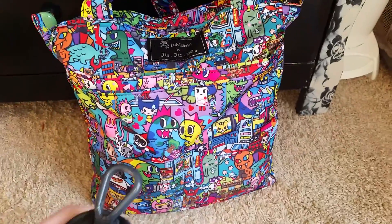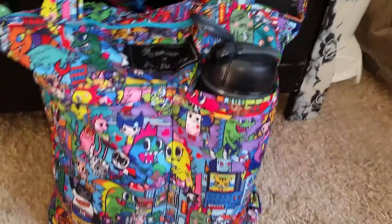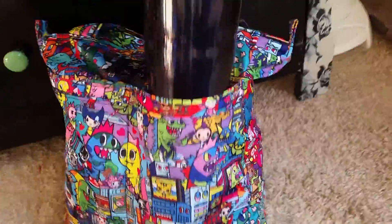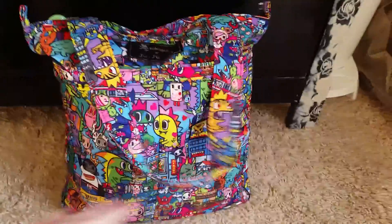It's a Bubba thermos and it's huge. I'll put you guys down for just a second — it does fit, but the lid is sticking up on the Bubba mug. It's a huge thermos, so it still fits and you can just pull it right out, so it works for me. Now I'm going to show you the inside of it — it's hard to unzip with one hand.